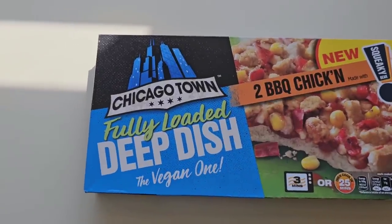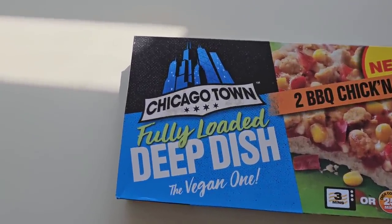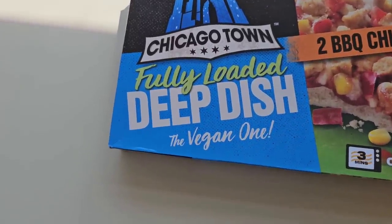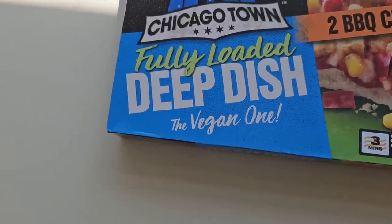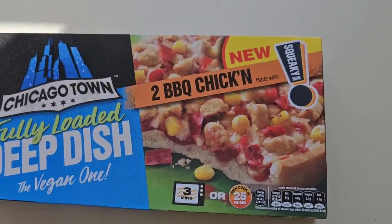I'm going to walk around Tesco as you do and I came across these. Chicago Town. Fully loaded deep dish. And here's where it gets scary — the vegan one. It's new.